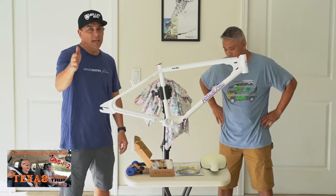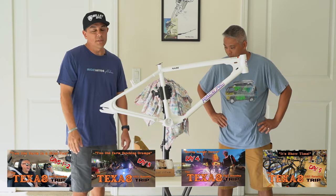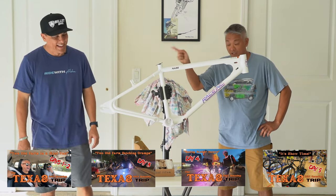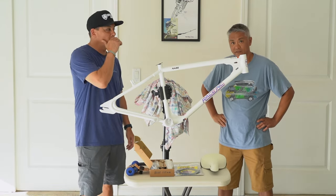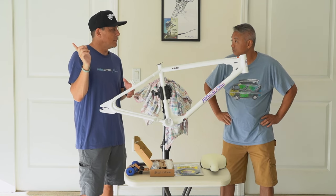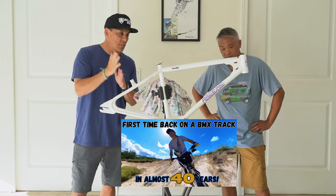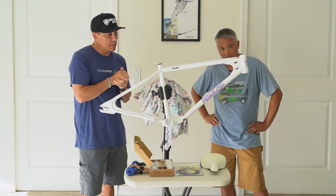If you guys watched that series, thank you so much — it was a beast to edit all those videos. The one I'm working on right now is when I did the ride out to that BMX track on Oahu — even that one is kind of a beast to edit. I'm almost done with that one and it's going to drop pretty soon.